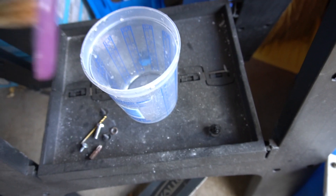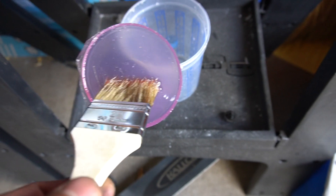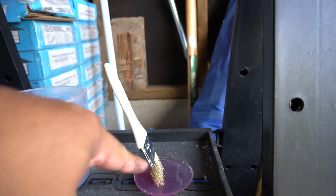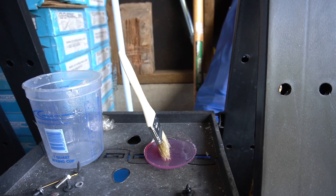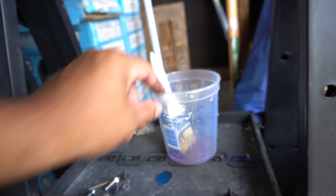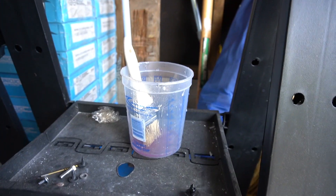We literally forgot to take the brush out from the epoxy when we were glassing the fenders. Now this thing is a little piece of art for us. If somebody wants to buy this it's gonna be $10.99 with free shipping — made in Hawaii. Just kidding, don't buy it. You can do that yourself.